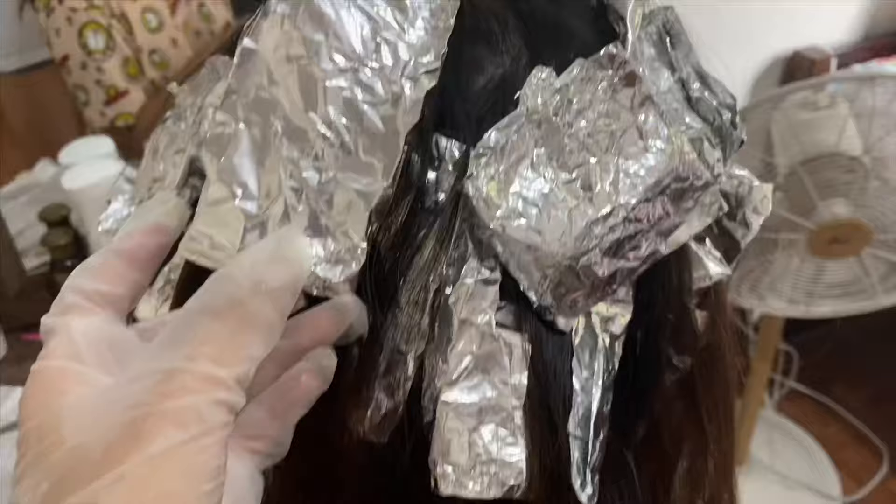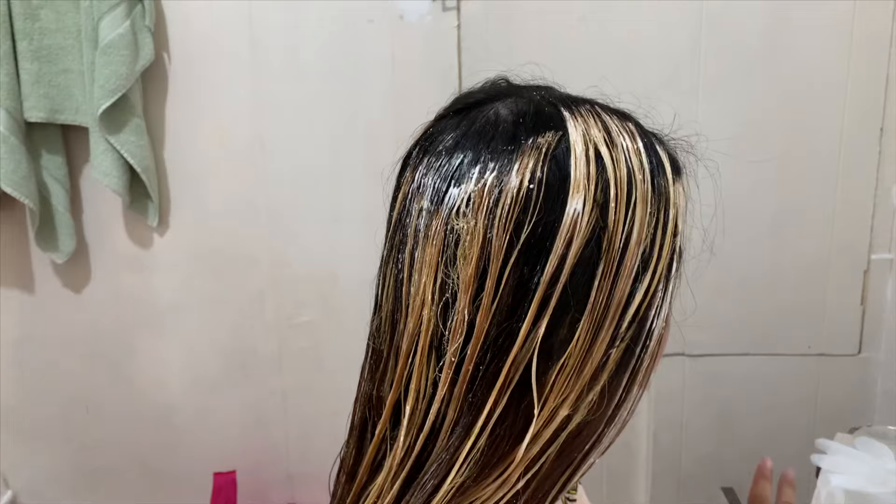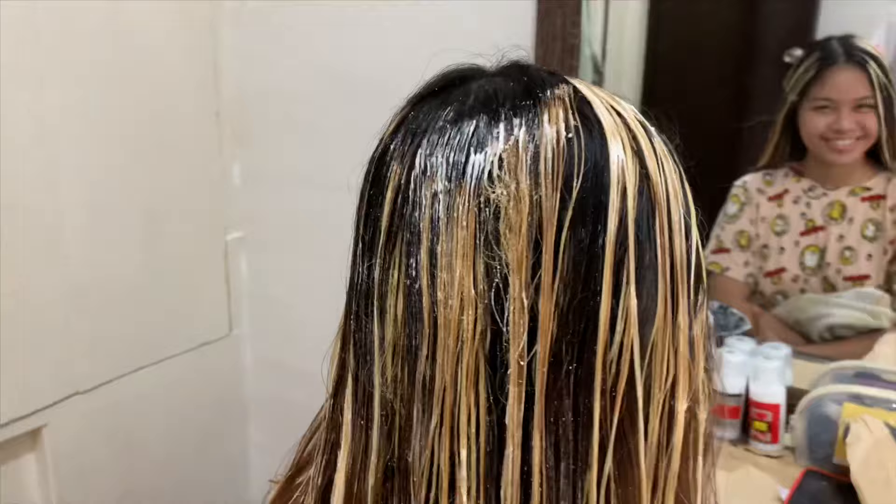Here is what it looks like after. There are some areas that I don't like, but it'll all blend in later.